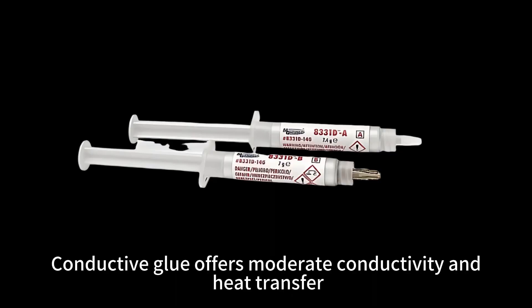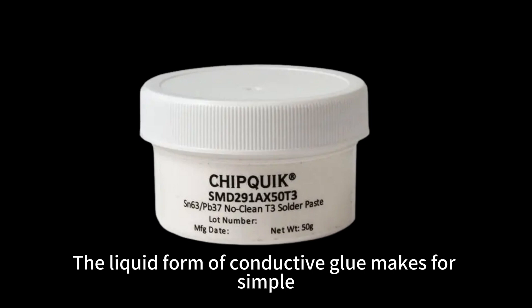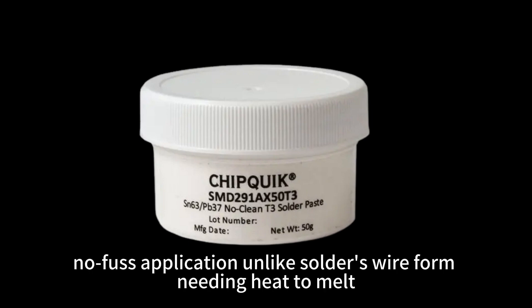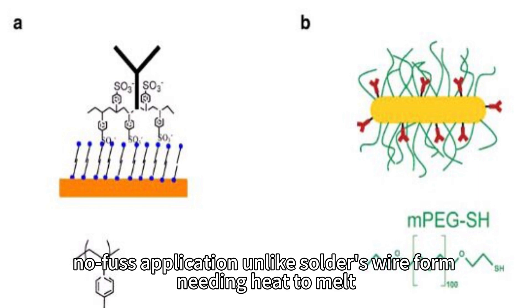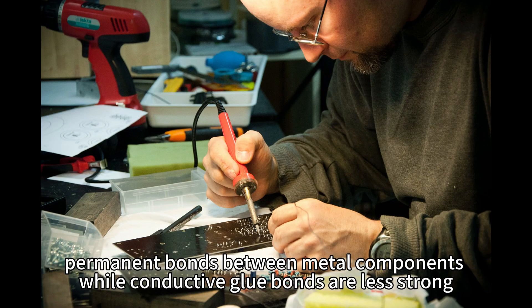Conductive glue offers moderate conductivity in heat transfer, but solder enables high electrical and thermal conductivity. The liquid form of conductive glue makes for simple, no-fuss application, unlike solder's wire form needing heat to melt. Solder creates incredibly robust, permanent bonds between metal components while conductive glue bonds are less strong.